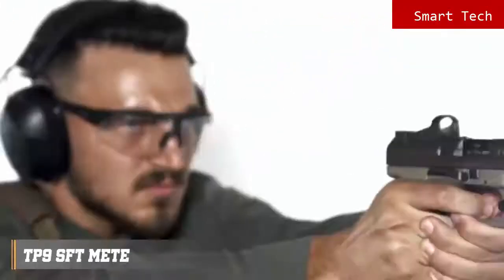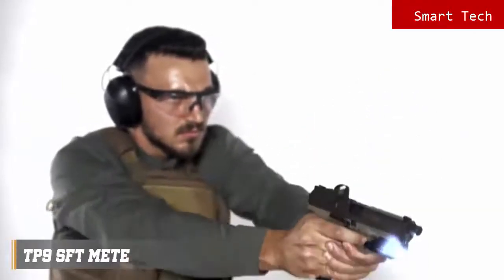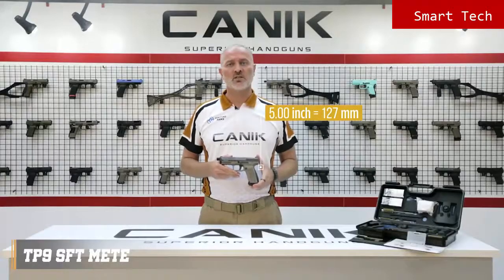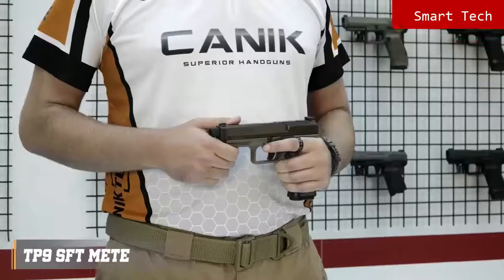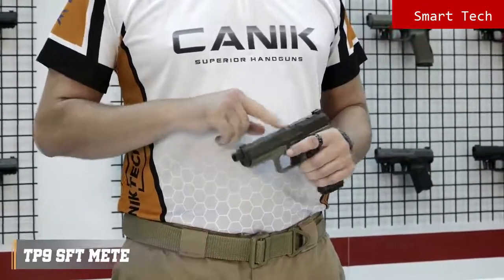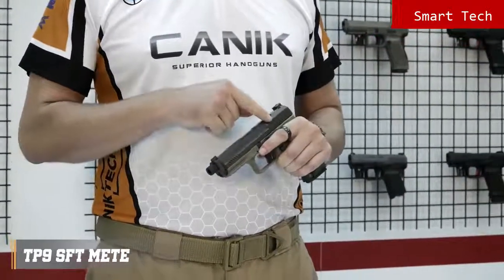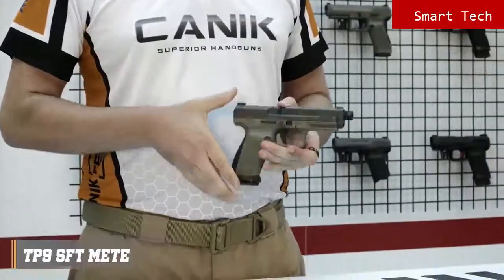Size-wise, the TP9 SFT falls between the SFx Meta and the TP9 SF Meta. It has a five-inch match-grade barrel with a 13.5x1 left-hand pitch thread for suppressors. The sights are TruGlo tritium front and rear sights. There are forward slide serrations as well as on the rear. The TP9 SFT Meta has an ambidextrous slide stop lever located on either side of the frame.